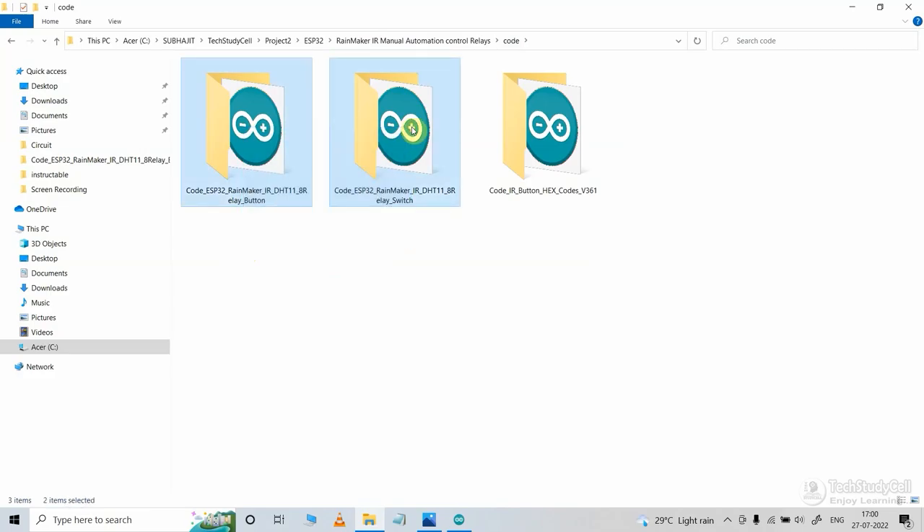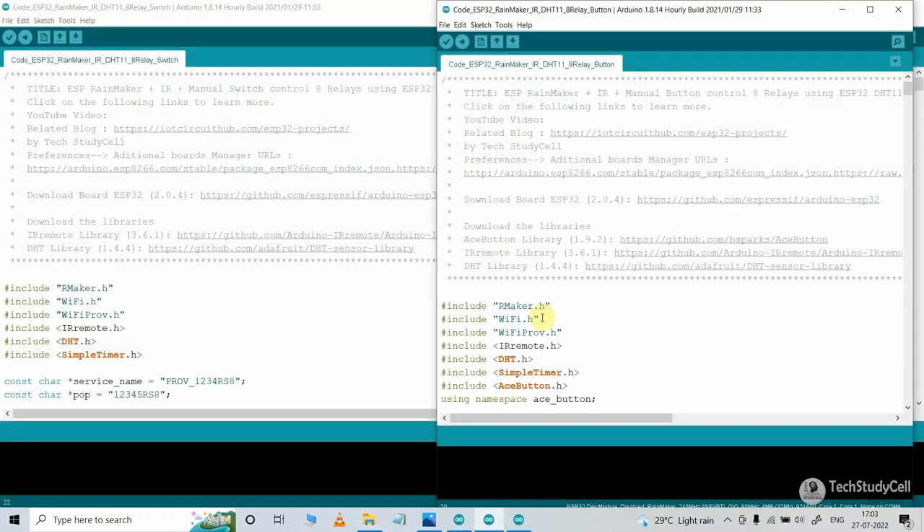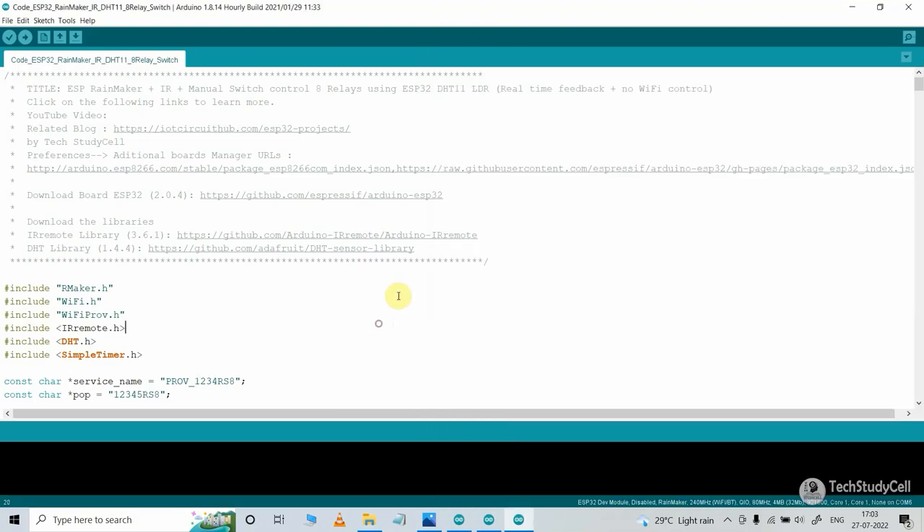Now these are the main sketches for this project. If you use a push-button, then you have to refer to the push-button code. And for the toggle switch, you have to upload the other code. Let me open both codes. If you use the push-button, then you have to install all the listed libraries. And for the switches, you just have to install these two libraries.